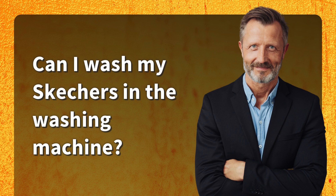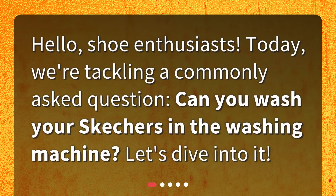Can I wash my Skechers in the washing machine? Hello, shoe enthusiasts. Today, we're tackling a commonly asked question: can you wash your Skechers in the washing machine? Let's dive into it.